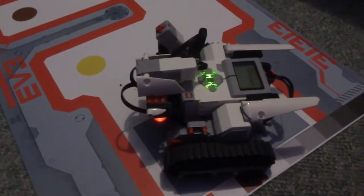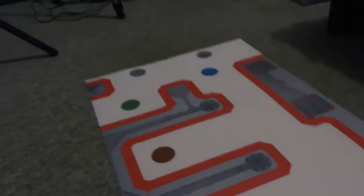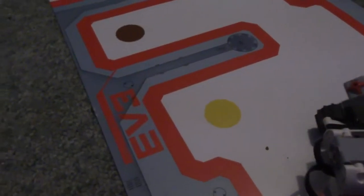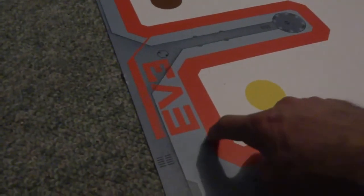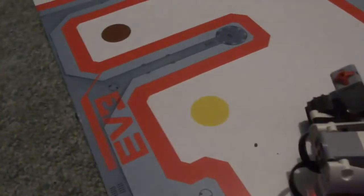The EV3 mat has a few quirks to it. The first one is that the red line is not continuous around the outside, so we need to create an algorithm to make sure that we compensate for that. Another quirk is that the EV3 logo detects as red and you'll get a strange movement — the tracker will move around this way and then back onto the line, but that's just what we've got.